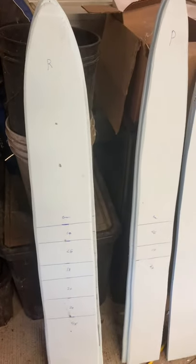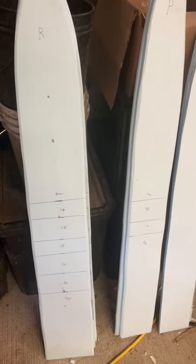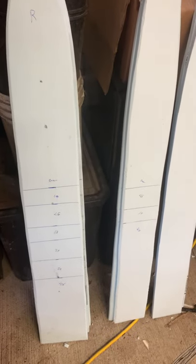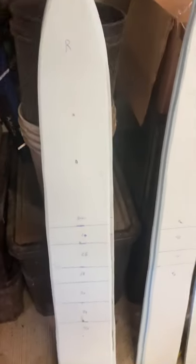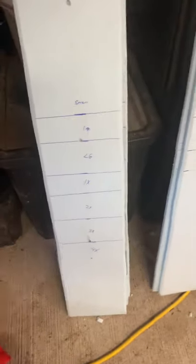So I'll show you that. I bought a sheet of — I think it's R3, half inch, one board from Lowe's — it was $20. What I did was pretty much just traced out my board on it and put my sizes on it.